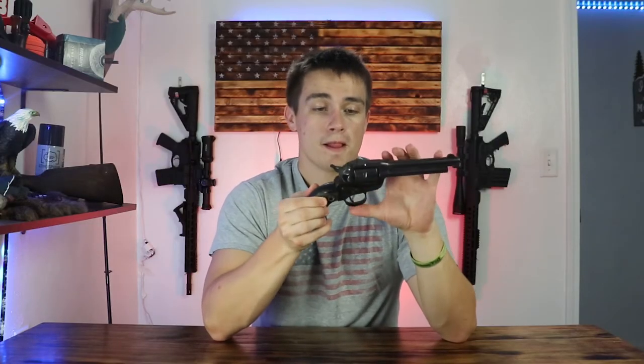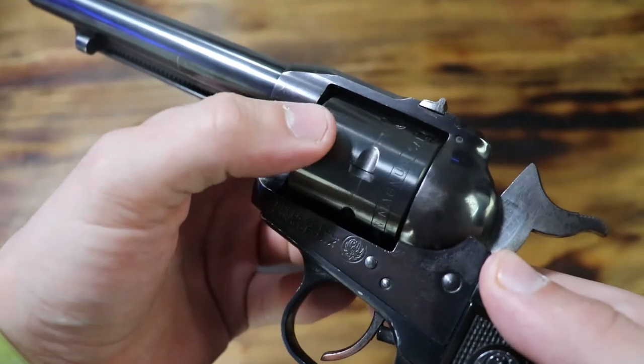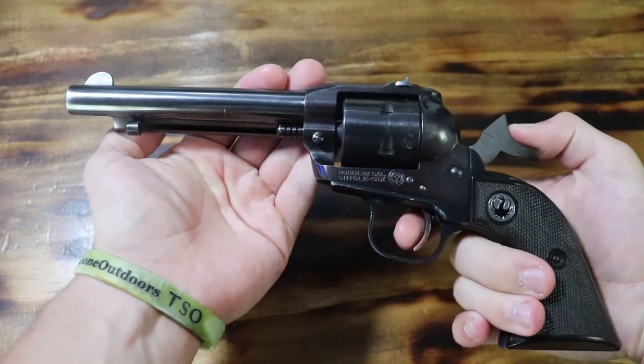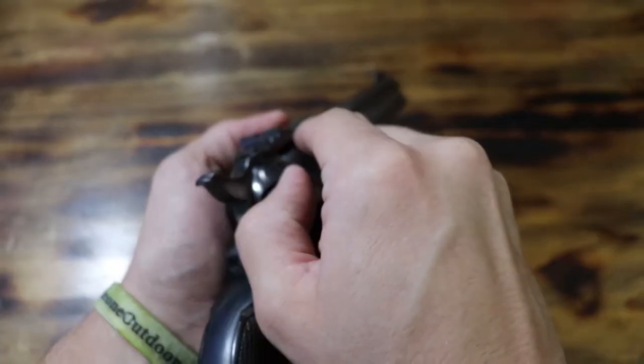You've got your black grips, you've got your Ruger symbol which I think is completely awesome. The cylinder can be changed out — for the 22 Long Rifle you just push this little button down here, pull this pin out and the cylinder pops right out. This one can be a little sticky sometimes so I'm not going to do it on camera. This is single action, so Ruger Single 6 — it holds six rounds in the cylinder.